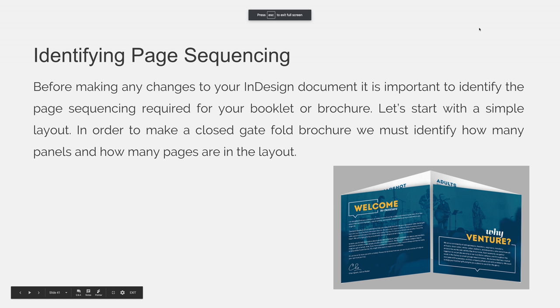Before making any changes to your InDesign document, it is important to identify the page sequencing required for your booklet or brochure. Let's start with a simple layout. In order to make a closed gatefold brochure, we must identify how many panels and how many pages are in the layout.